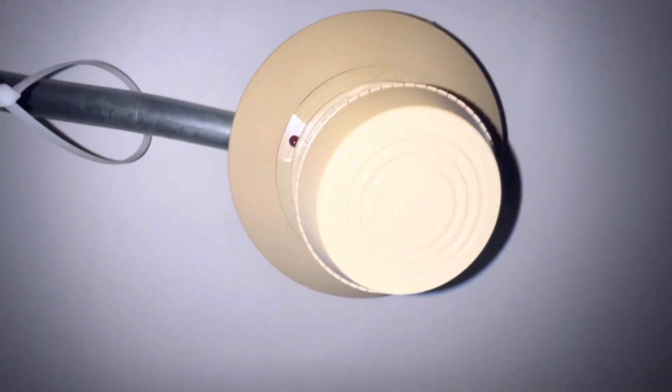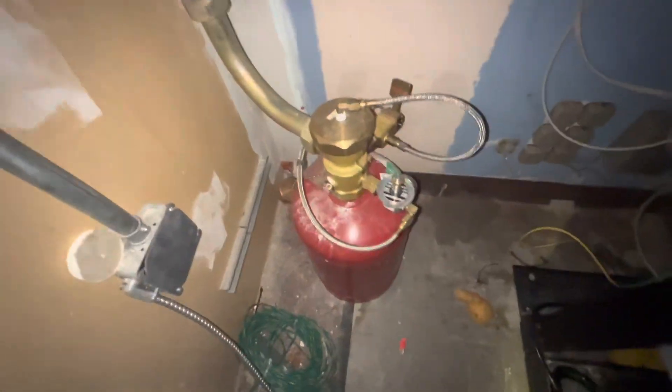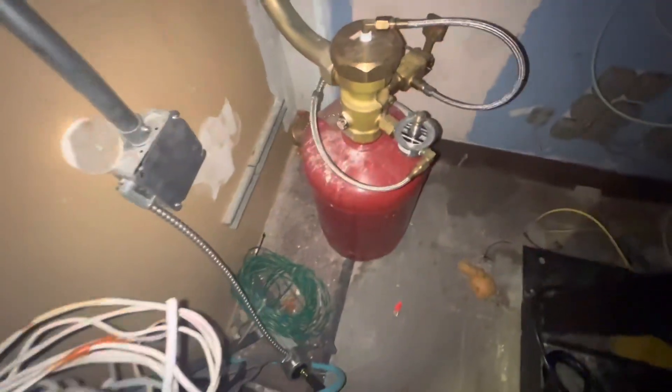For our detection in here, we have two System Sensor 2451s. There's our discharge nozzle, our bottle of FM200 — this one's probably only about 50-75 pounds — and our solenoid is down there with a screwdriver in it to check if it energizes.